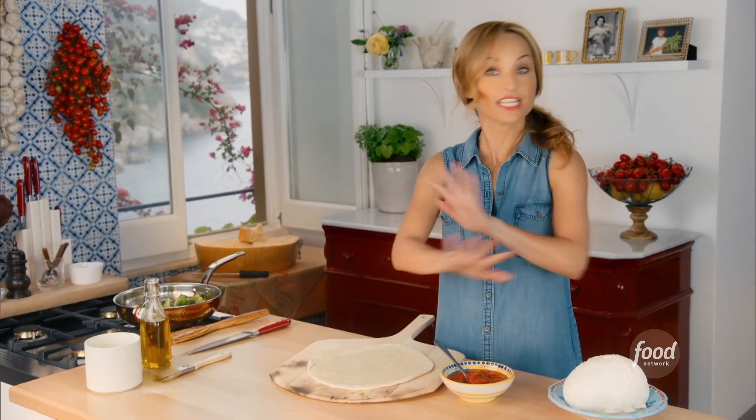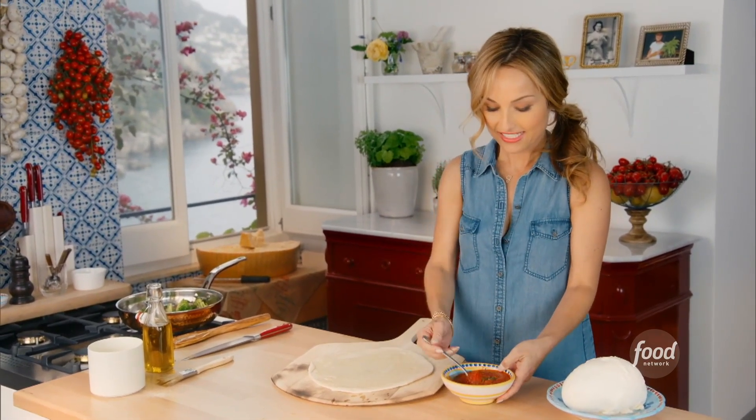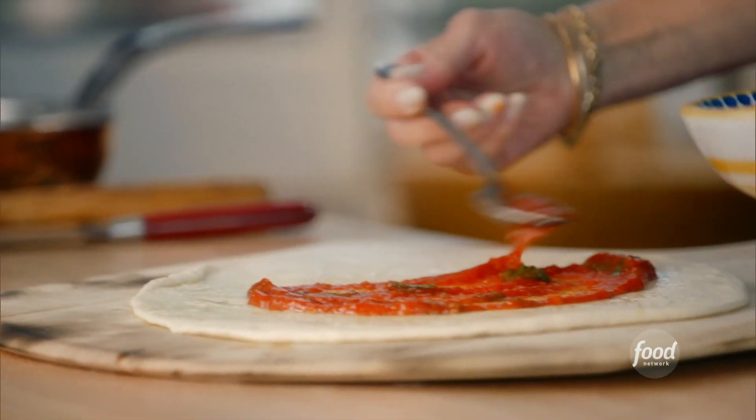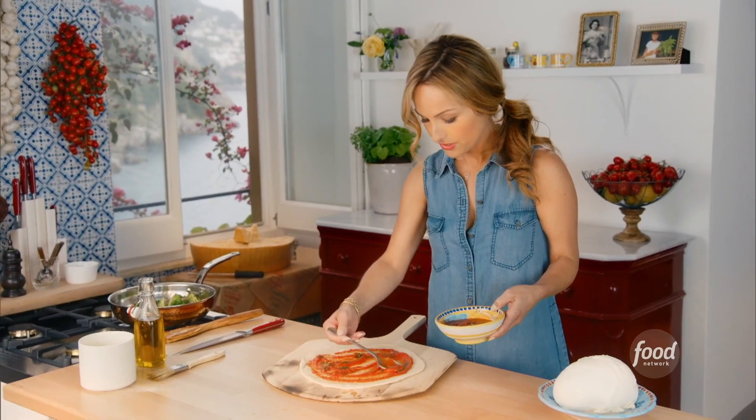Now we're going to grab some tomato sauce. This is just canned tomatoes pureed with some basil and a little bit of salt — plain, uncooked. That's kind of the traditional way that my grandfather used to make it. It's raw; it cooks in the oven when you cook the pizza. You want to leave a little border or two.